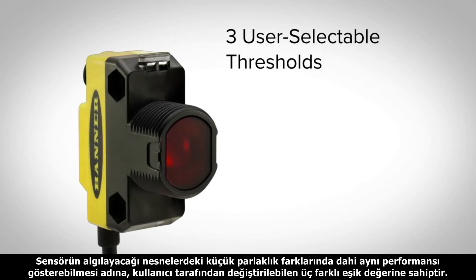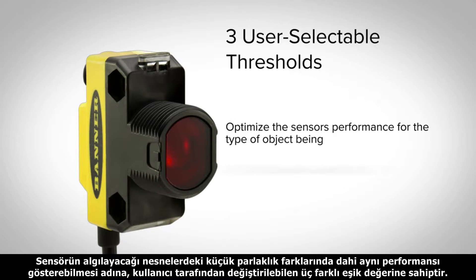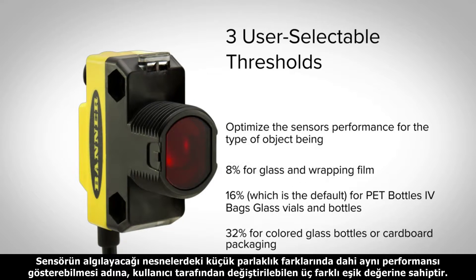The three user selectable thresholds allow users to optimize the sensor's performance to detect small changes in the amount of light received.